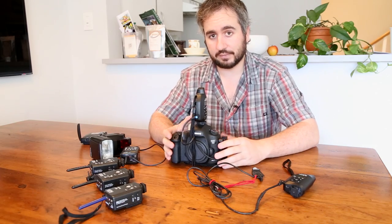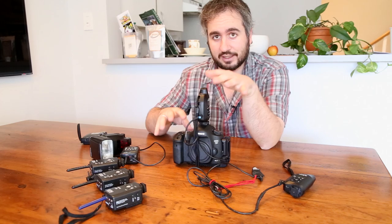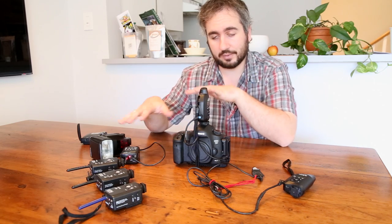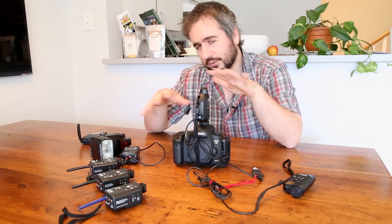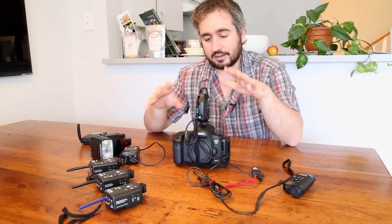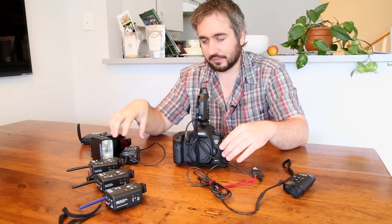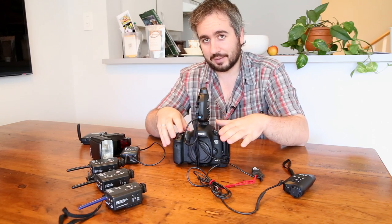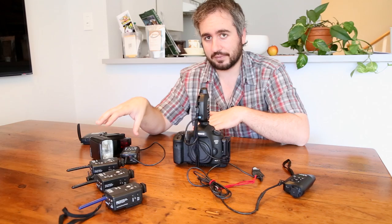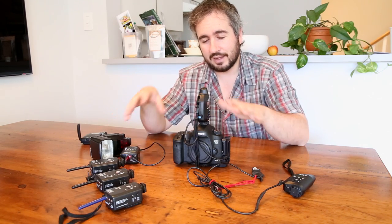Now if you do want to have flash involved, what you might think initially is that you would set the flash to the same channel as the camera so that they would fire at the same time. Unfortunately it's not quite that simple, but it's not much more complicated either. The problem is that there's a lag time between receiving the signal and firing the camera, and receiving and firing a flash. The lag time on the camera is a lot longer than the lag time on the flash. So if you put them on the same channel, they appear to fire at the same time, but in reality the flash fires a lot faster and so it doesn't show up in the photo.